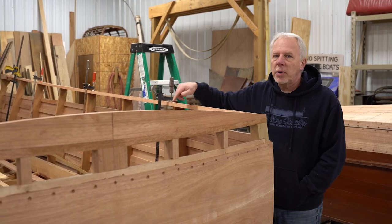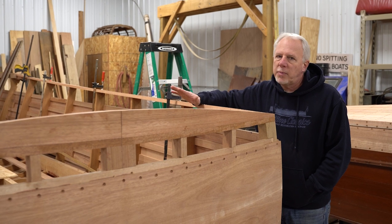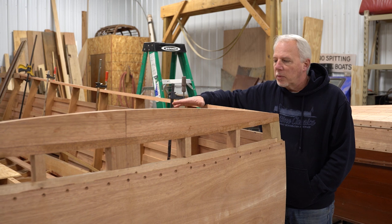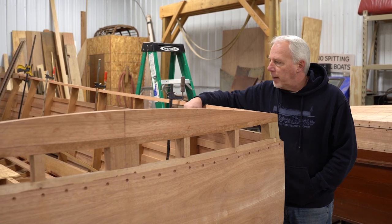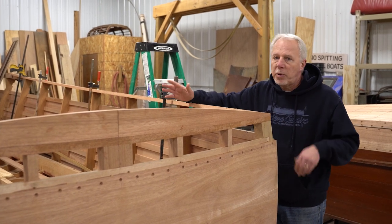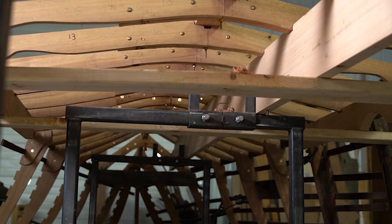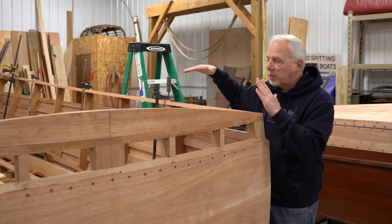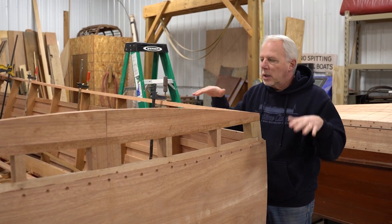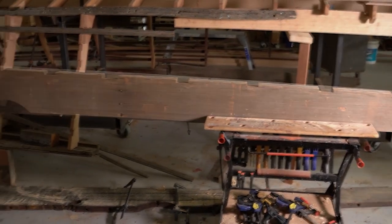The boat was upside down when we got it and we're going to end up replacing almost every single stick of wood in this boat. Unfortunately there's not much that can be saved. We replaced all the frames, replaced the keel and the stem, and then we have a system where we stabilize it with uprights on the stringers, make sure that the nose is plumb and the boat is square, and then we build around that. Then we replace the stringers.